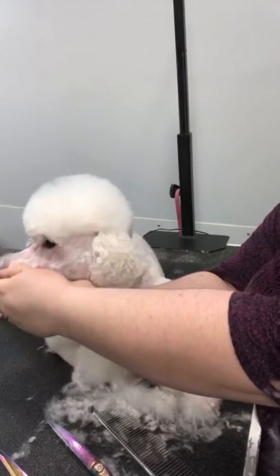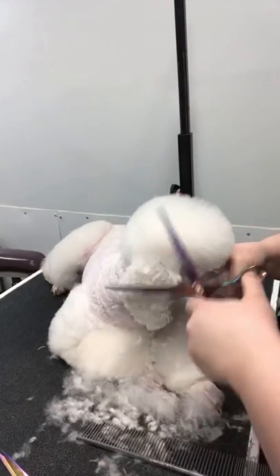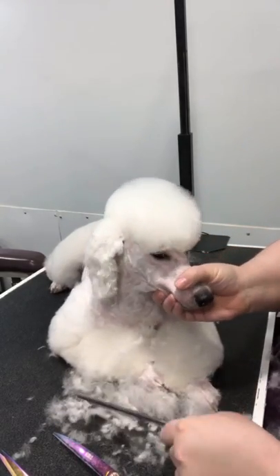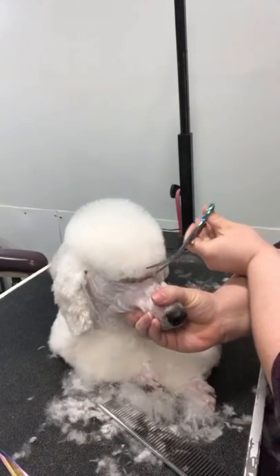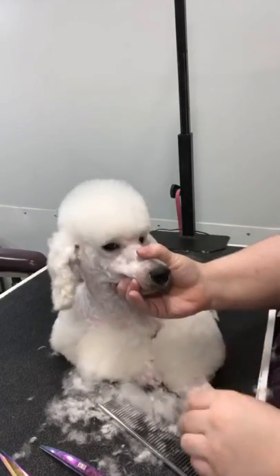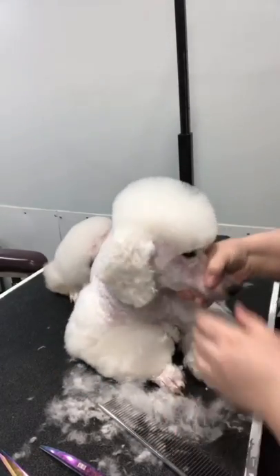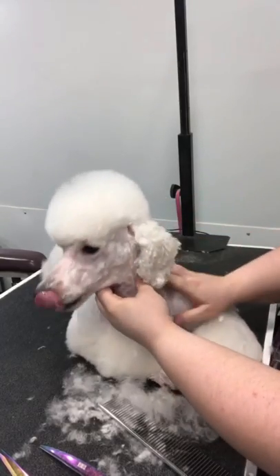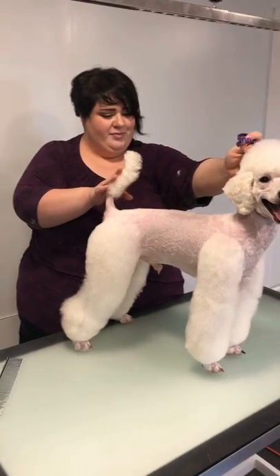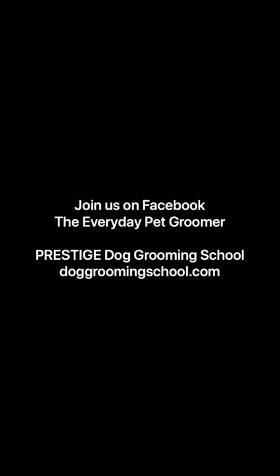You can see on a profile view how nice that top knot is. Honestly, a lot of grooming is step by step. If you know the steps to do, it's actually really easy — it's like paint by colors, I call it. And that is exactly how I've designed every single course in Prestige Dog Grooming School: it's all going to be taught step by step, each step building on the next, so that you guys can achieve the exact same results. And that is the poodle. Thanks for watching guys, I'll post before and afters. I'm Dana Alexander with Prestige Dog Grooming School — join us on Facebook in the Everyday Pet Groomer. We'll see you next time.